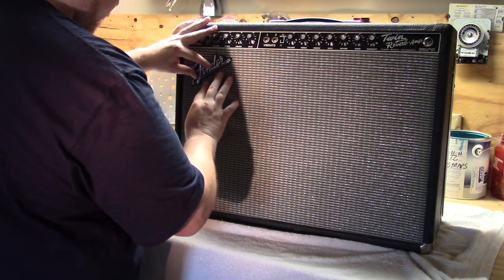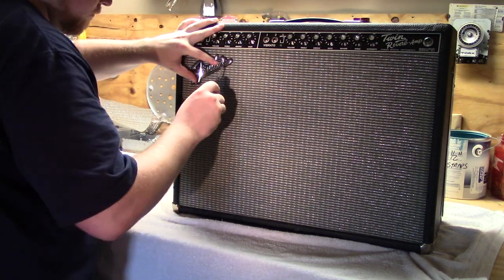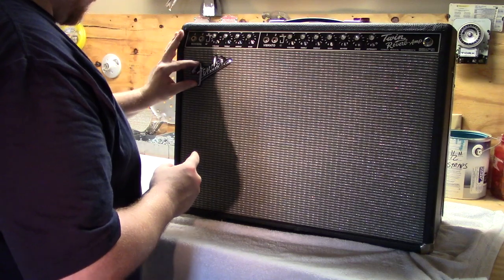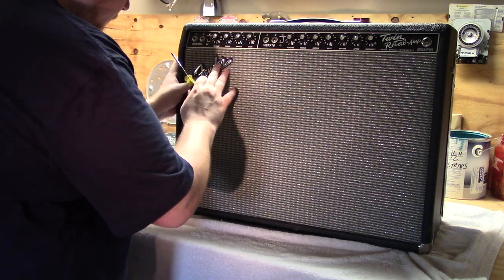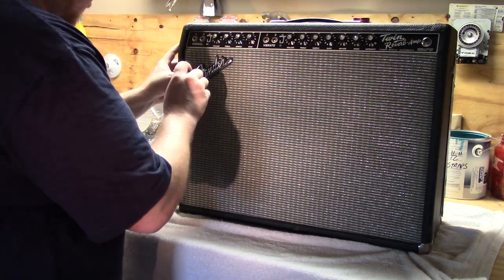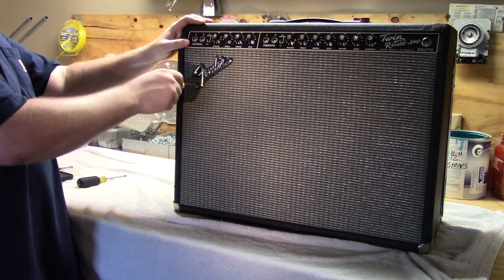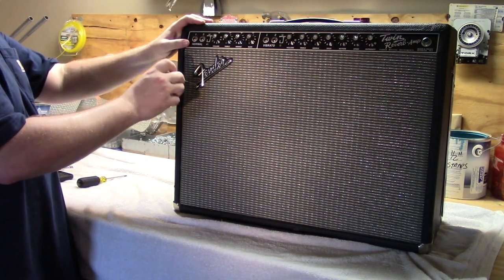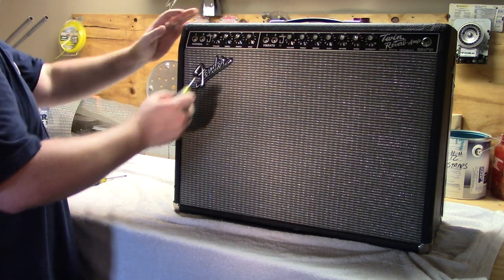Final touch — put the logo back on. You may or may not be able to find the original screw holes, but just make your own; the screws are small enough to where they'll self-tap into the wood. Alright, there we go — good as new, no one will be able to tell the difference. Appreciate you sticking around to the end of this video. Please hit all the buttons that YouTube wants you to hit and I'll see you next time.